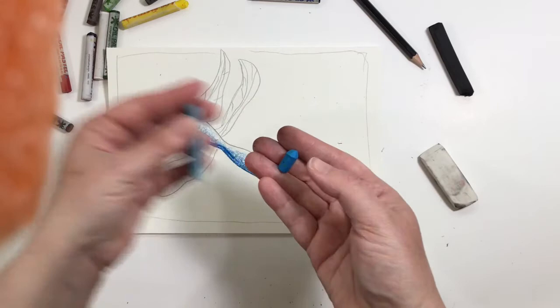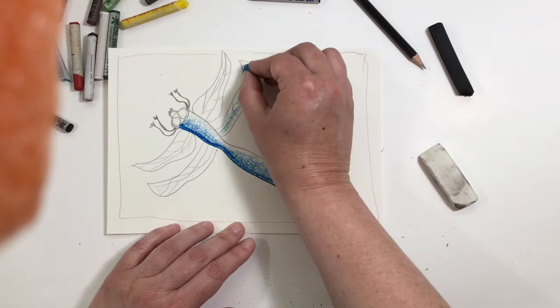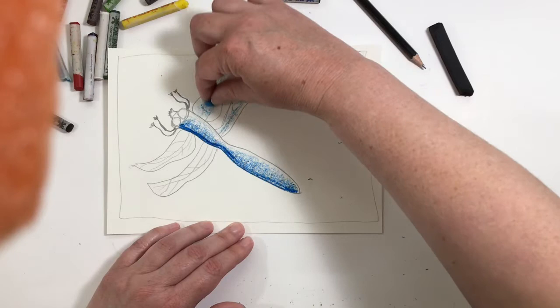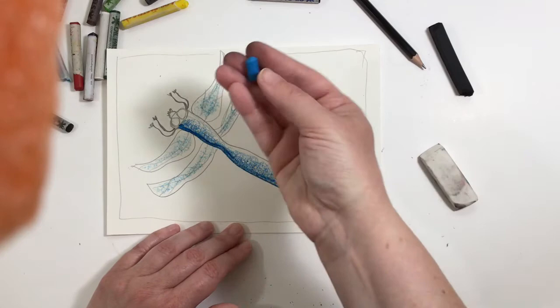With this lighter color of blue, which broke off, I'm going to do his wings. I'm going to lay it on its side — this little piece on its side. I know that oil pastels break really, really easily. Sometimes I break them on purpose so I can get a little piece like this to do some shading with. Just because it breaks, don't throw these little pieces away because you will use them.